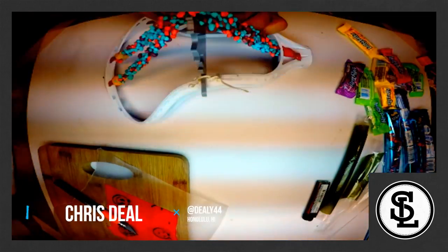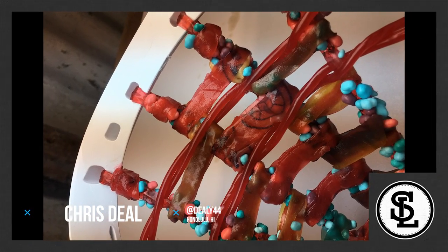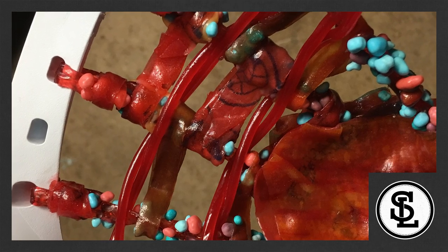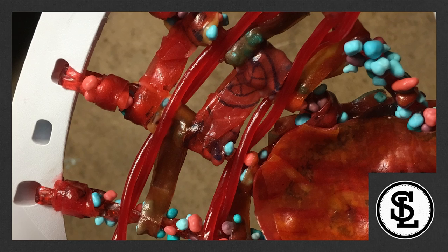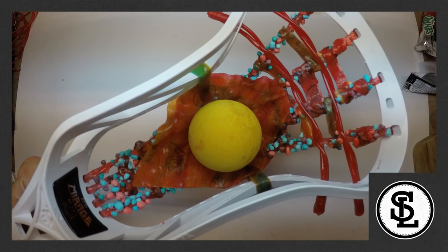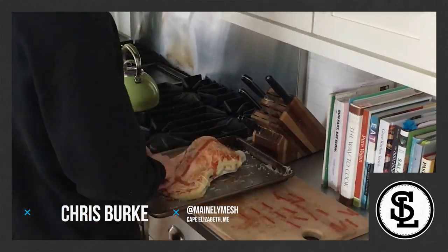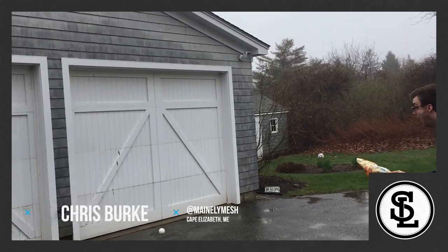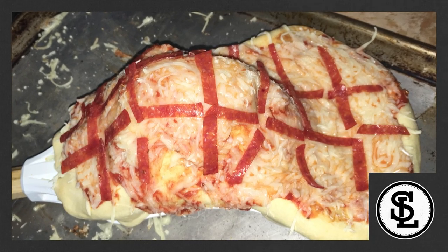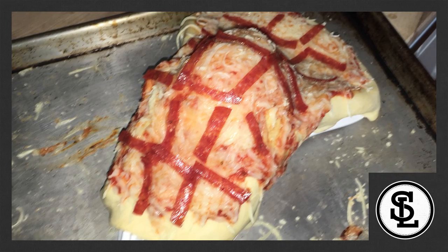At number three is Chris Deal. He had a similar idea but he used Nerds Rope, some Twizzler pull and peel for shooting strings — it looks fantastic, that's probably my favorite part. He used some fruit roll-up for the middle of the pocket, and overall I really love the concept, the creativity and the use of materials. At number two, we have Chris Burke, and this one gets huge points for creativity. He pretty much baked a pizza pocket that has great shape, great form, great depth. He put a design on the back — it looks fantastic. From a creativity perspective, this was definitely my favorite one, so that puts him at the number two spot.